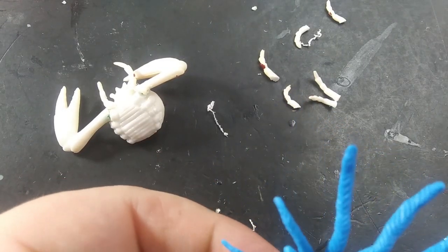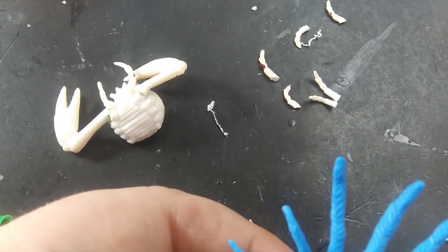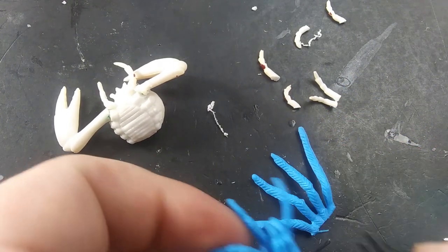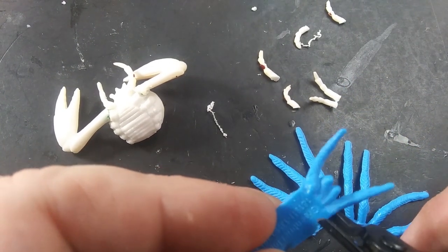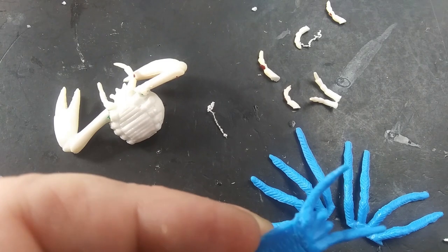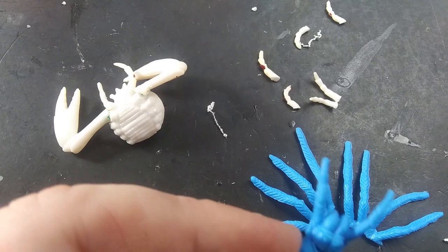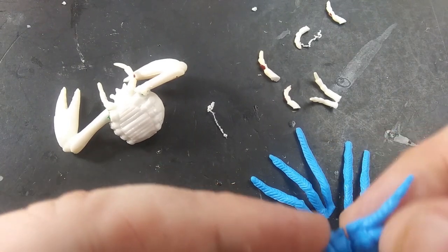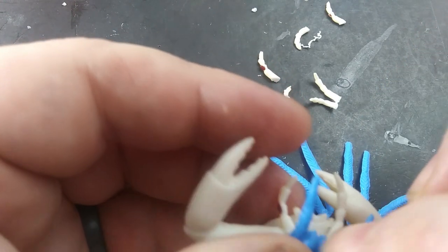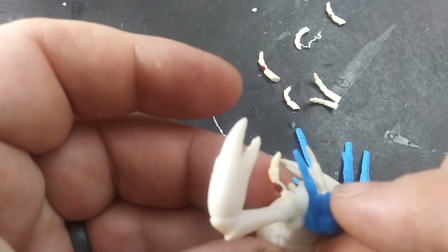Next, I take a novelty spider and snip off the legs. I try to keep the legs together because it is easier to pose them in clusters later. I also want the head of the spider, so that gets snipped off as well. Once you have the head of the spider, flip it over and glue it to the underside of the crab to form another set of fangs and an aggressive set of jaws.